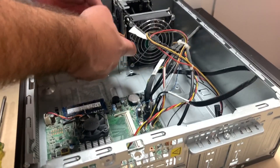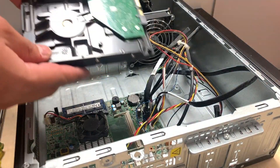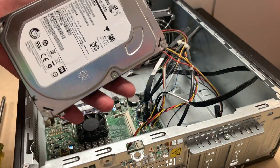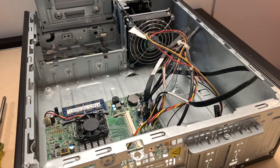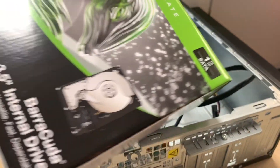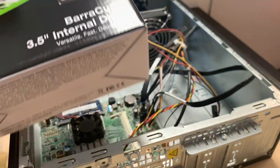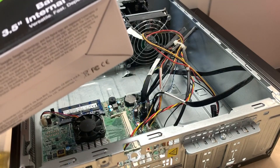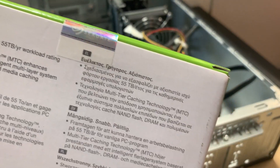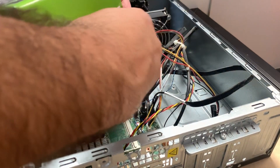Those are the two cables connecting the hard drive — we just release those. This is a one terabyte hard drive and we're going to put in the same size. This is the new one — same brand, one terabyte. That's the bad one; we're putting in a brand new sealed one.